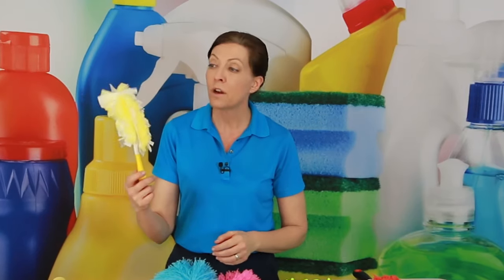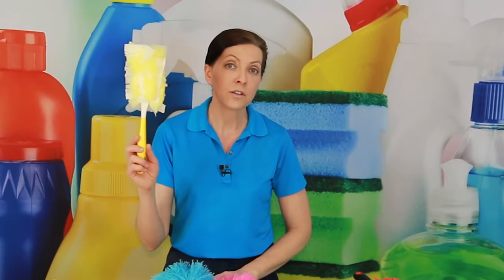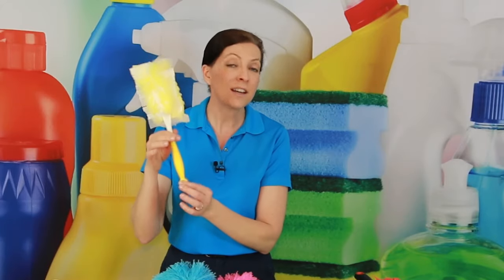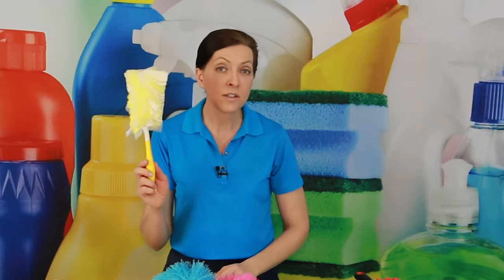My number one top pick, and the one that I use all of the time at all of the houses I clean, is the Swiffer duster. This is a disposable replacement head on a plastic handle. It's inexpensive, but the heads themselves are about a dollar a piece if you buy them in bulk.